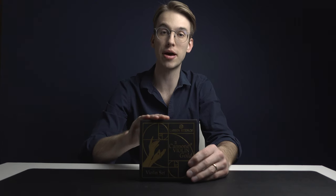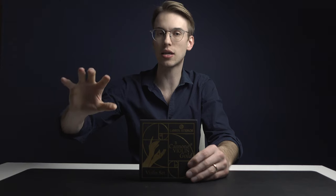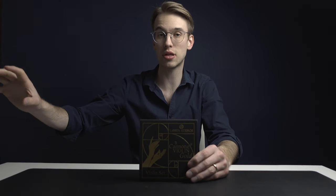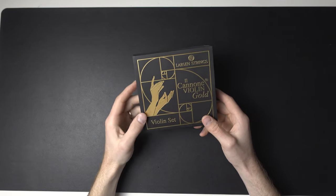The people at Larsen warned me that these strings may not fit best on my violin — specifically they might fit better for older antique instruments. That was where the string idea came to mind. I'm going to dedicate a separate video to that, but for now we're going to dive right into the unboxing.